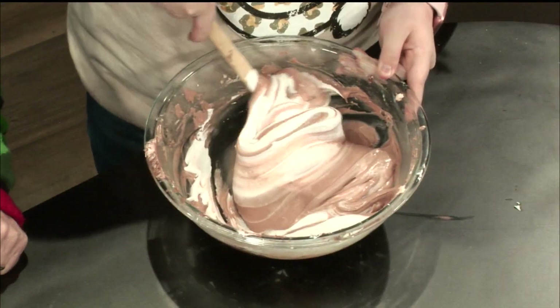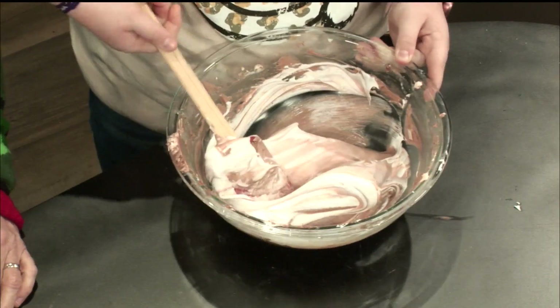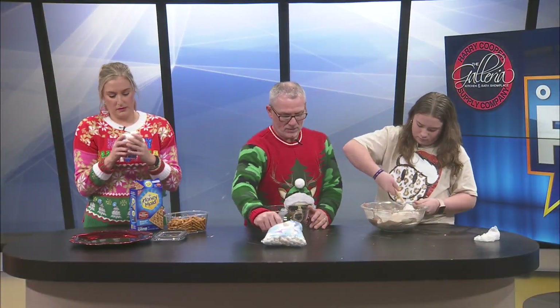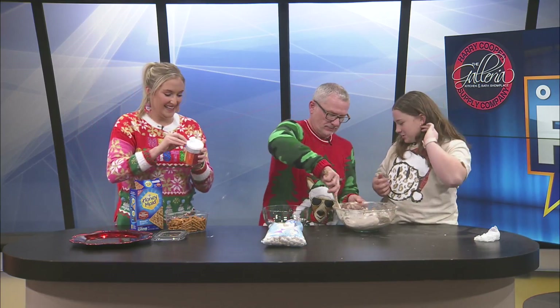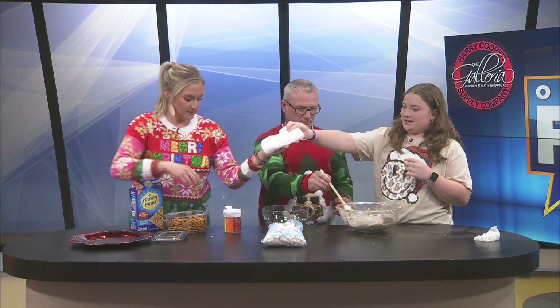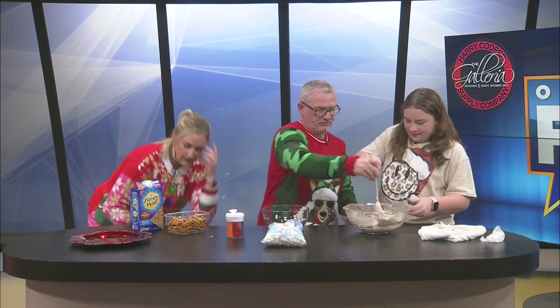I'm going to take that for you. Got it. There we go. So what do you mean to do here? So we're going to transfer that over to here, make it look all pretty, and then we're going to top it. We can do whatever colors, but given that it's kind of Christmas time, I figured red and green. Good call. Get that open. Oops, I keep getting it all over my fingers. Let me help you. Where'd the towel go? It is messy. The towel's right here. Here you are.